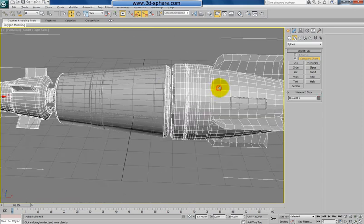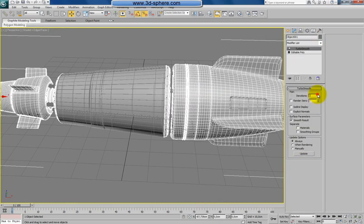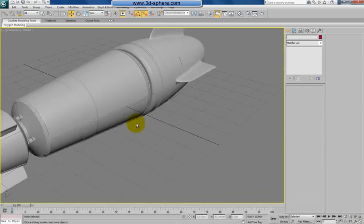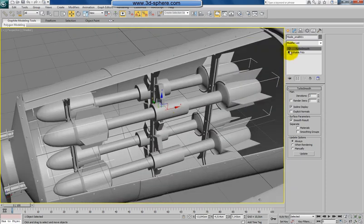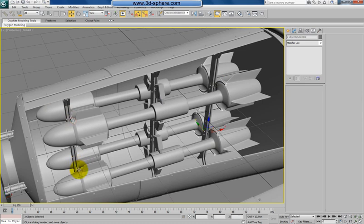Okay, now let's go and review the shape. Apply here just a smooth modifier. Can go to the line here — it's fine. So we have here a nice shape of our missile with a lot of details actually. The rockets here, and all the details should be there.